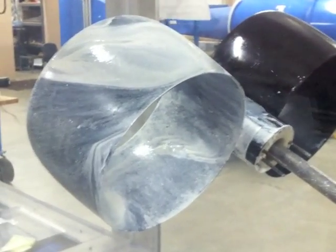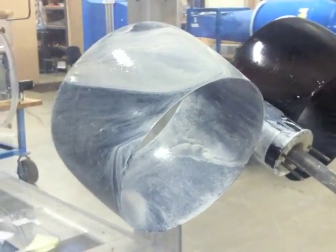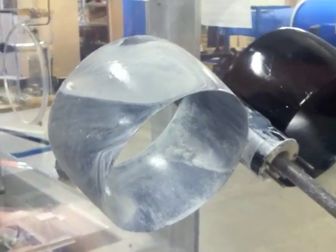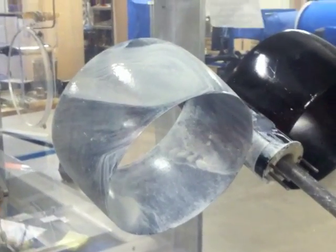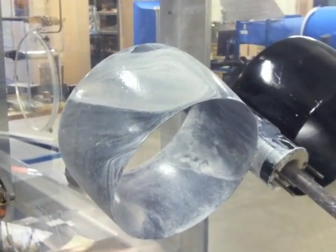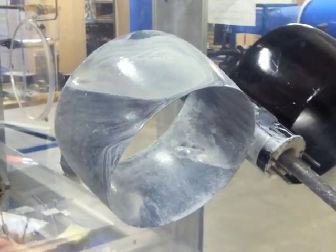What's happening over there is — remember we spoke about here on two — that the thicker boundary layer tends to separate. The air forming this here is coming and traveling quite a distance until it gets to this point, so the boundary layer is already quite thick. That means it doesn't take that much of an adverse pressure gradient to separate.